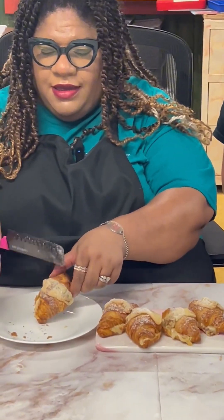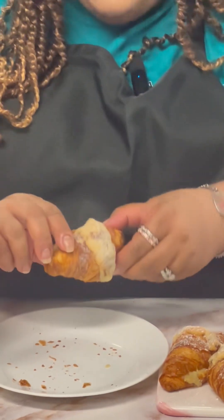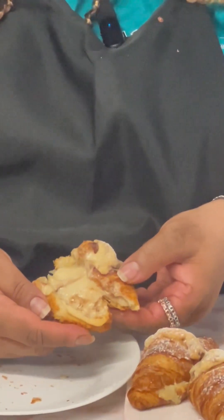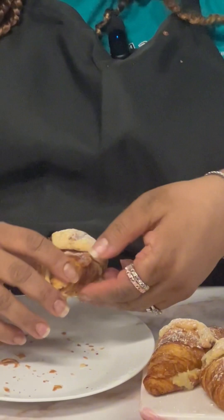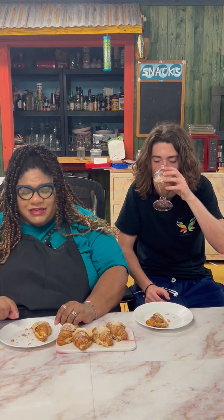That is the flakiness that you're hearing. I'm going to take a bite myself — see that gooey, gooeyness! Oh man, this tastes like a cinnamon roll! This is delicious. If you can find this cookie dough and you love cinnamon buns or cinnamon toast crunch cereal, this is absolutely the route to go — sensational and delicious.